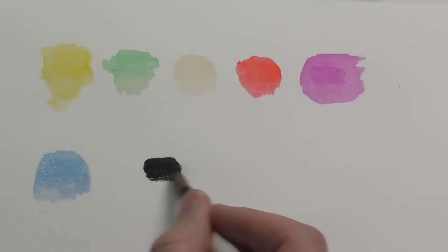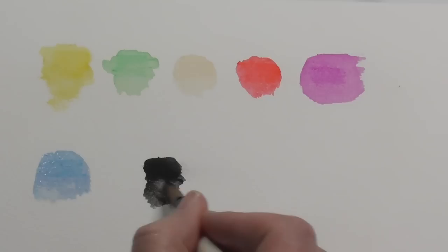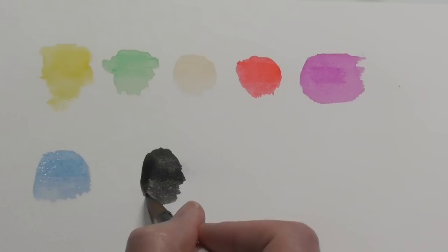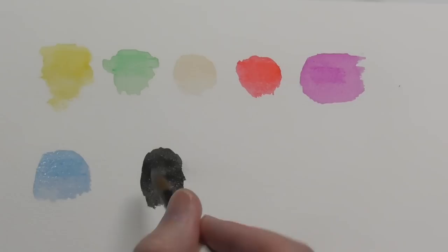The black is behaving a lot better than any of the other colors I've just tested. That is definitely the best out of them all in terms of pigment strength.